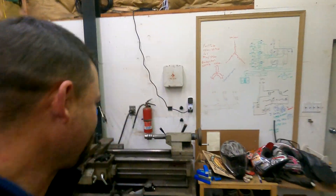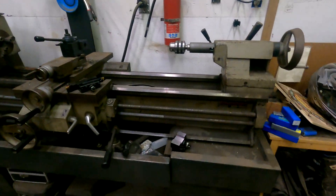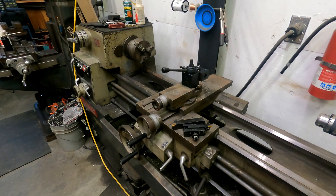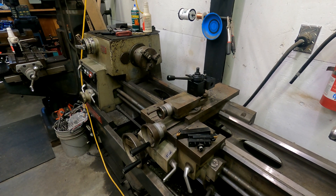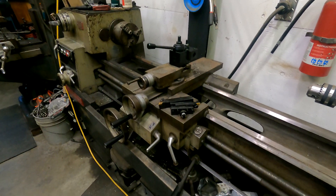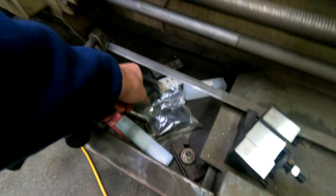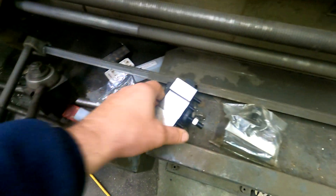In my never-ending quest to keep things organized here in my shop, I'm working on another project today with the CNC table, and it's going to be for my lathe. I'm not a machinist — I've always just kind of dabbled in this sort of thing. I got this lathe in exchange for a welding project that I did, and I've got all these cutters and carbides and everything, and some of them I've never even used.